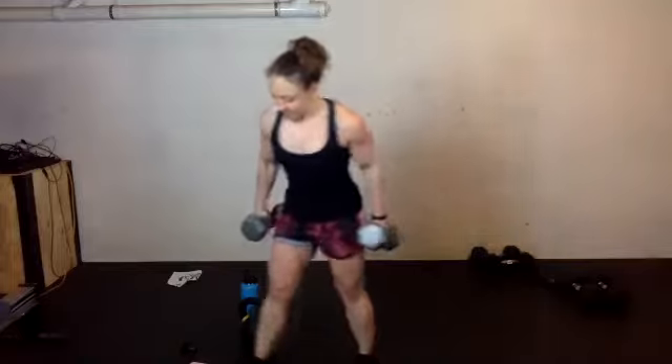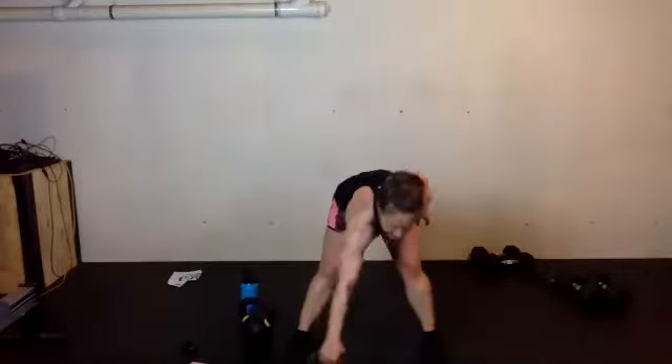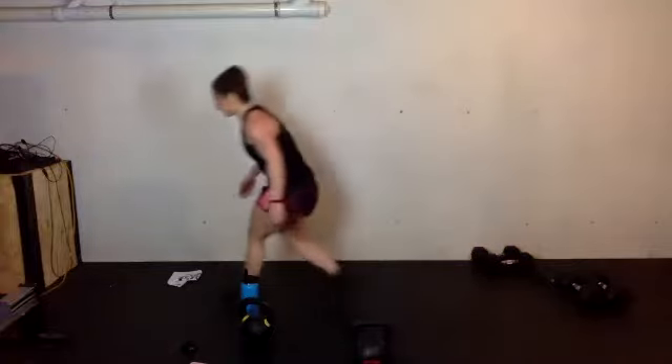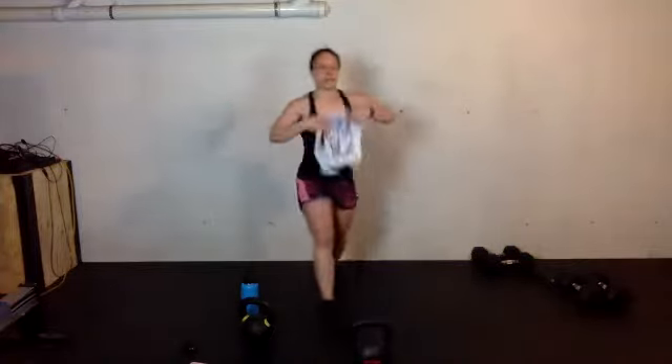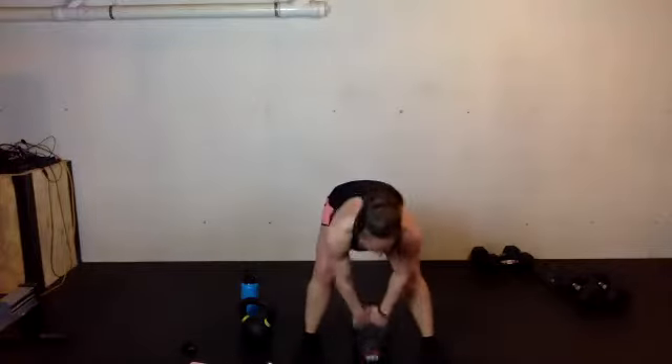30 seconds. Can you get to eight? 13 seconds of rest — swings are next. Five seconds. 20 to 30 — get there.